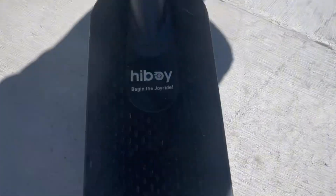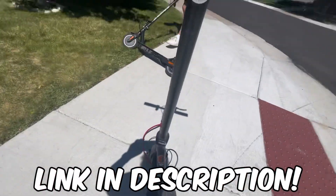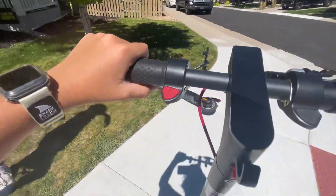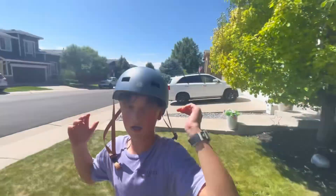First we're going to review mine — it's the HiBoy, or however you want to pronounce it. This is the S2, as it says on the side, and this one goes like 20 to 22 mph.